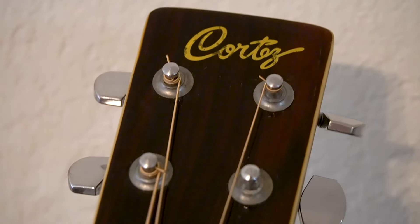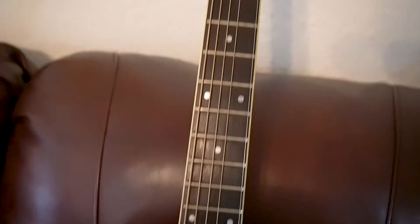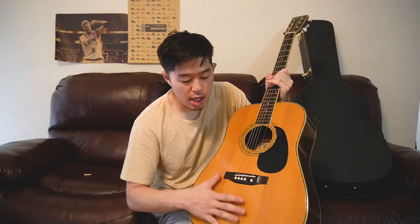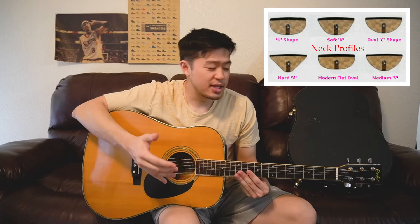Even though this guitar is old — 30, 40, or 50 years old — there's nothing that gives me an uneasy feeling about the build. The neck is solid, the body is very firm and good quality, there are no weak parts. Sometimes for cheaper acoustics, if you press somewhat firmly on the top of the wood, there are certain parts that feel uneven and flimsy. But this is just very solid — this is very well built.